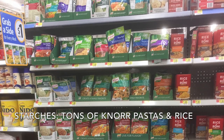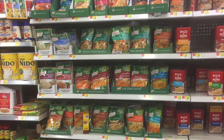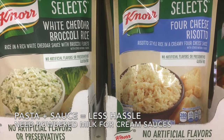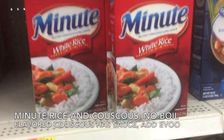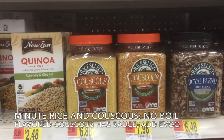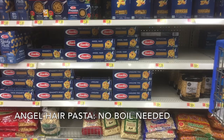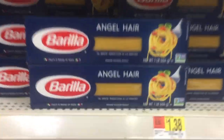For starches, there's tons of Knorr pastas with sauces. When you buy the pasta and sauce together, it's less hassle and preparation, though it does require dehydrated milk to go with it for the creamy flavor. Minute rice and couscous are a great starch — no boiling required, you just add boiling water and they rehydrate in just a couple of minutes. Angel hair pasta is a big favorite of mine because it also doesn't require any boiling after you add the hot water to the noodles.